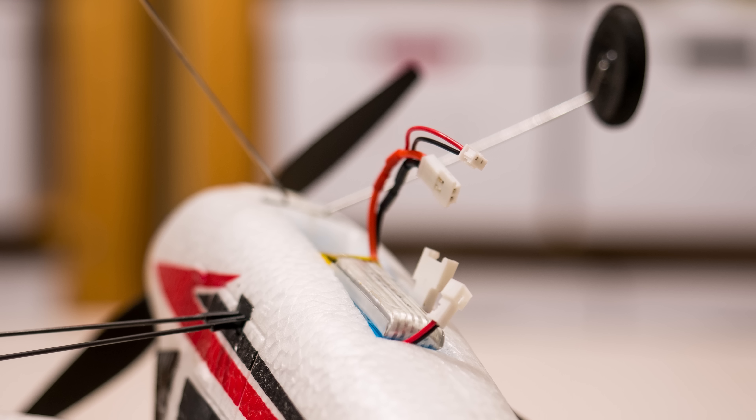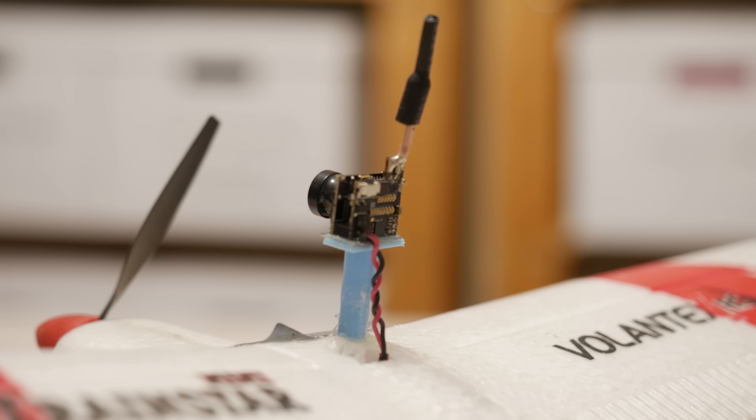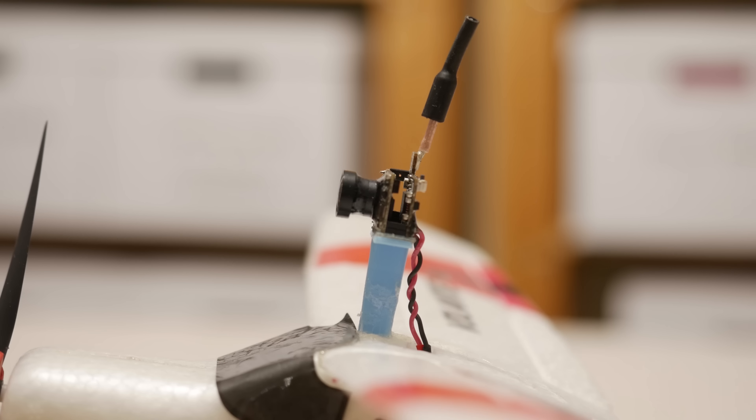I did move the battery as far back as it will go just in case, and I still think it could go a bit further to the back, but all in good time.